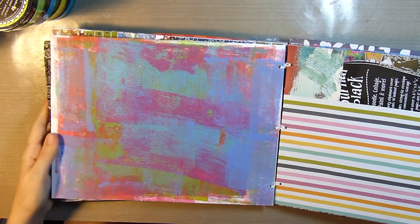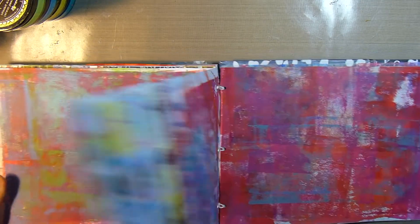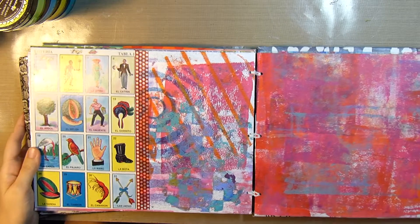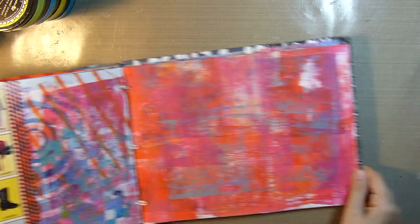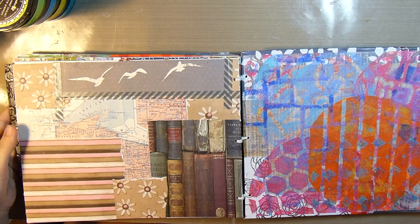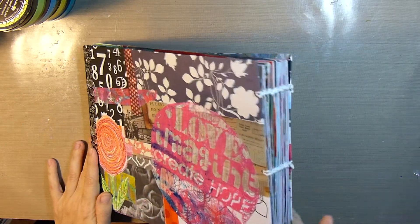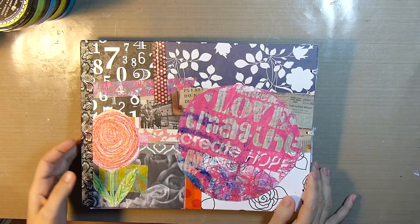I'm really happy with how it came out. There's a bingo card — Mexican bingo called Lotería. I think it's really colorful, just how I like it. So I hope you enjoyed it, thanks for watching.